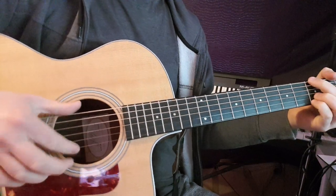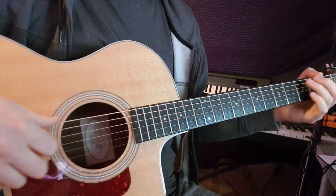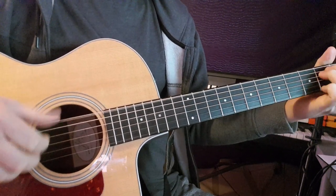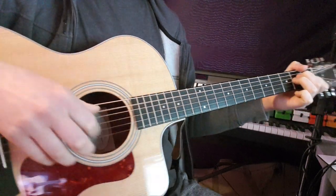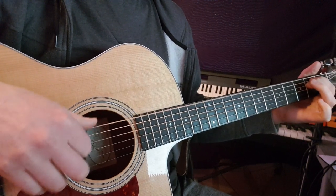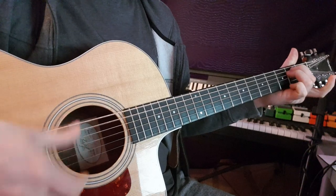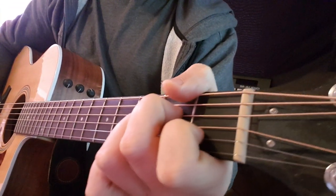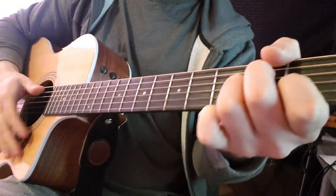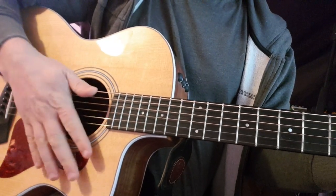Then we go back into the verse, then we go to the chorus, and then the 'Bulletfly' part. To end it, we go to C, E minor — it's just A minor, E minor, A minor, E minor, back to A minor. Just do all downstrokes for that. And that's it.